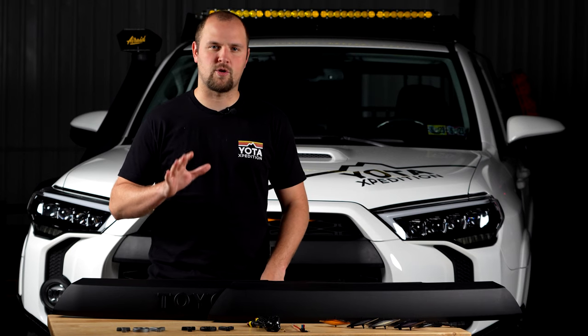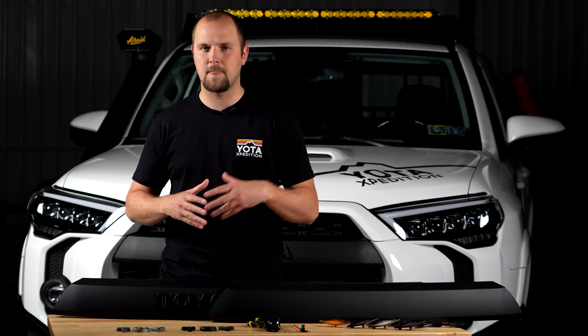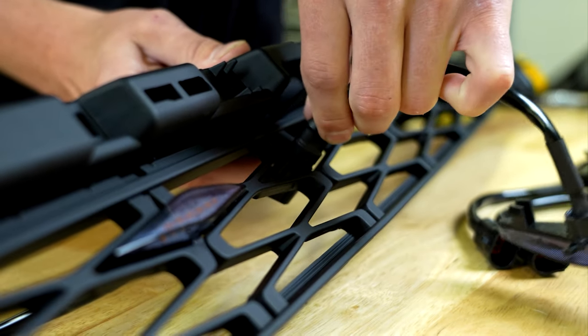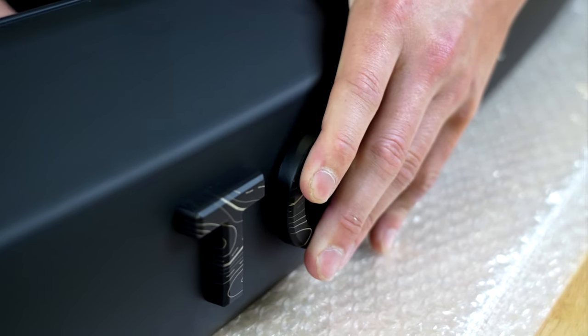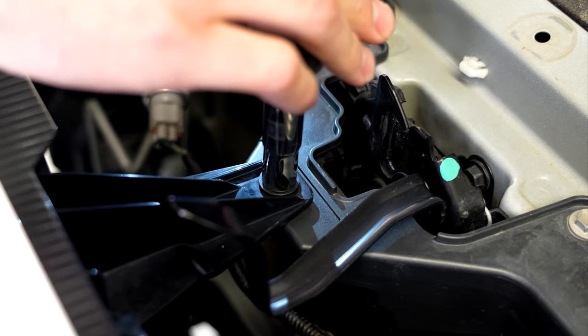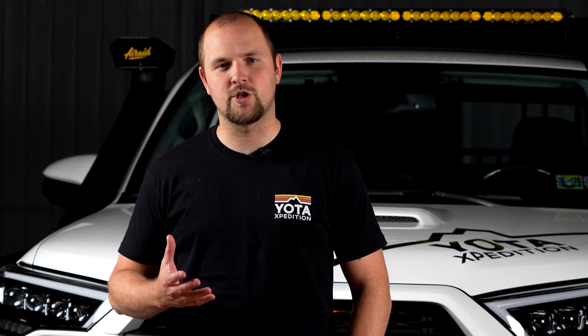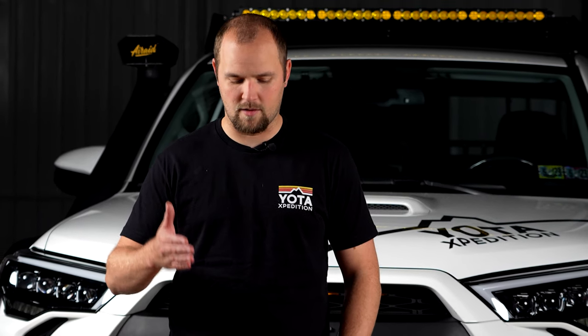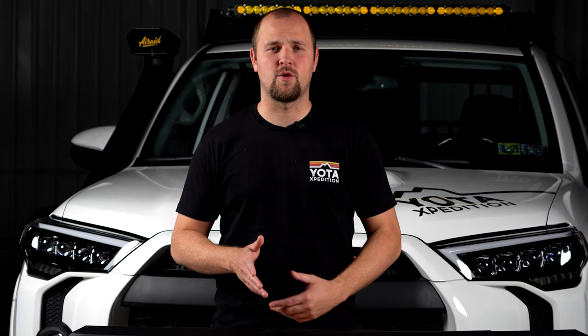Installation of this grill is fairly straightforward. You need minimal tools and it won't take you that long. I have links down in the description — our installation video that Corey put together goes over every single step you need to know to get this grill installed on your 4Runner. If you'd like to make things a little bit easier on yourself, we do offer installation of the letters and Raptor lights here at our shop before we ship the grill out to you. Simply select the assembly option on the page.